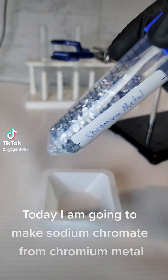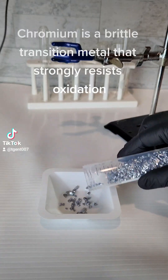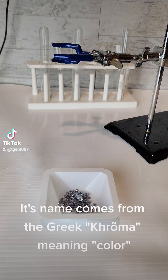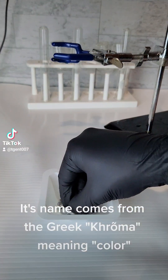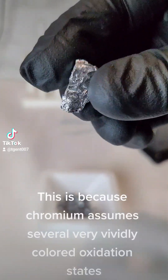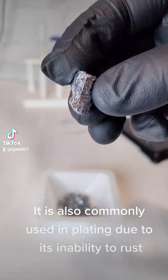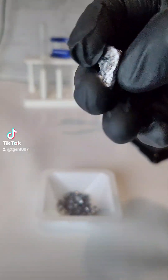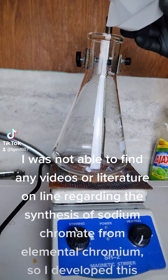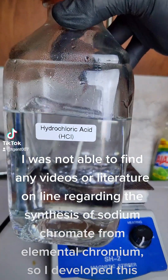Today I am going to make sodium chromate from chromium metal. Chromium is a brittle transition metal that strongly resists oxidation. Its name comes from the Greek chroma meaning color, because chromium assumes several very vividly colored oxidation states. It is also commonly used in plating due to its inability to rust. I was not able to find any videos or literature online regarding the synthesis of sodium chromate from elemental chromium, so I developed this process on my own.